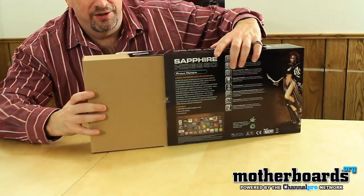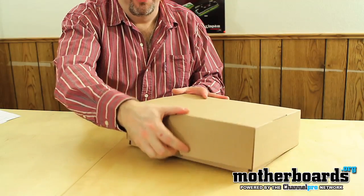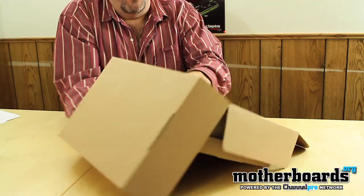It seems like no matter which way I try to open the box, it's upside down. So today I'm going to go ahead and open it like this and we'll hope that it's not upside down — but it's upside down. I'm so lucky with this. So I'm going to flip the thing back around.